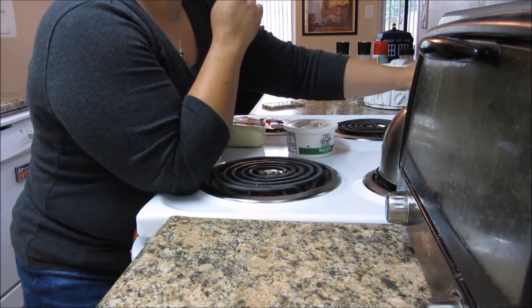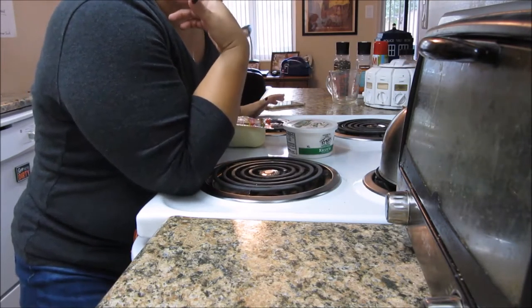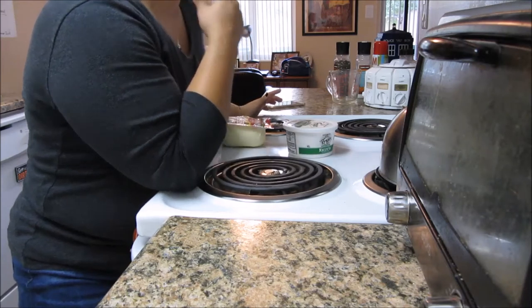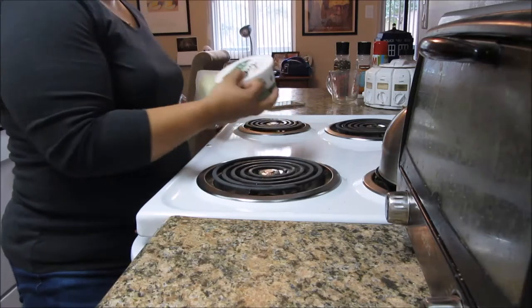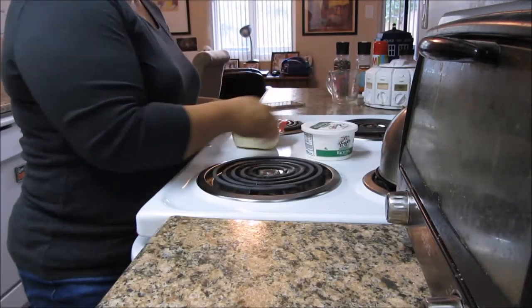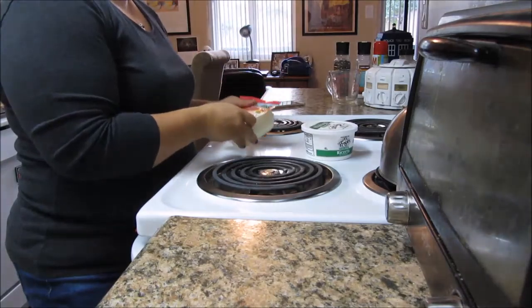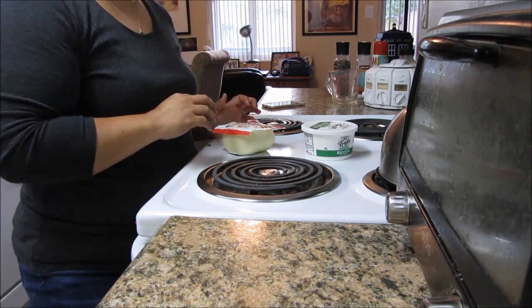I don't want to over-dry the chicken, I want it to cook but not over-dry, so we're preheating now. We got our cheese — I got some ricotta and some part-skim mozzarella. What I'm going to do is start shredding up the mozzarella.